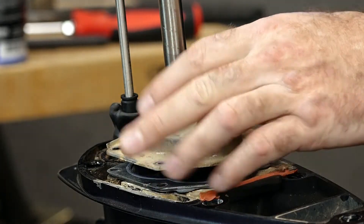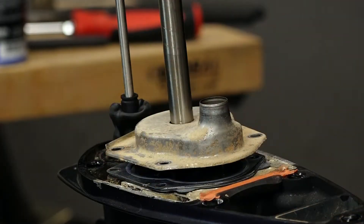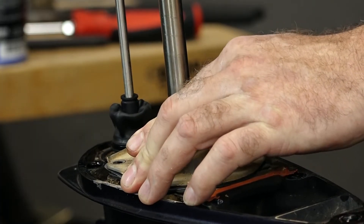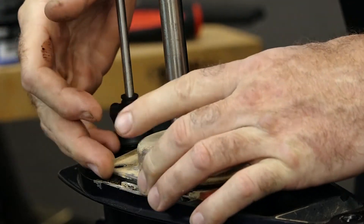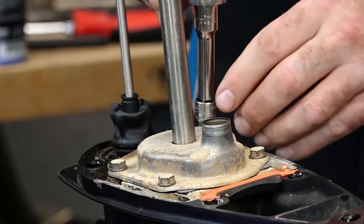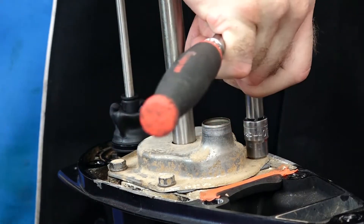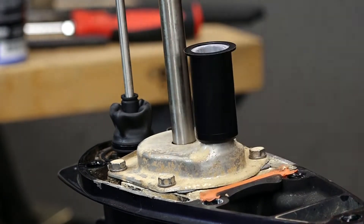Now we can bring the housing down, and you'll want to turn the input shaft clockwise — that'll get the vanes going in the right direction as you seat the housing itself. With it in position, make sure that all your holes are lined up for the bolts, get the bolts put in, and then tighten them down. Now just be sure to put on the correct pickup tube and she'll be ready to go back on the engine.